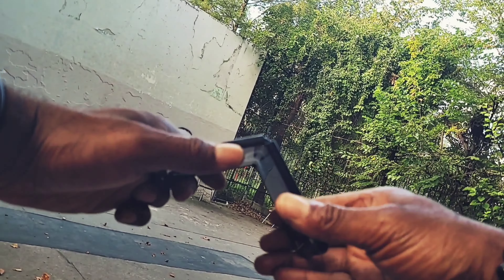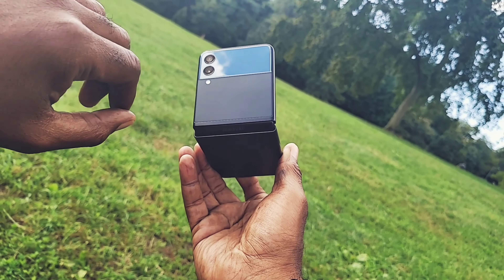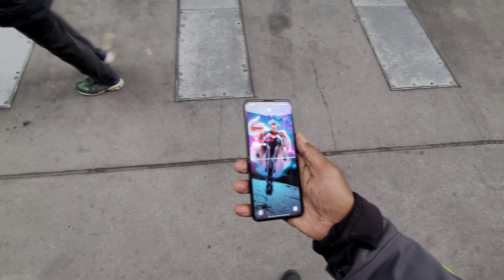The hinge, in my opinion, is probably one of the most galvanizing features about this phone. Samsung calls this mechanism the hideaway hinge — it is what makes this space-saving device possible.